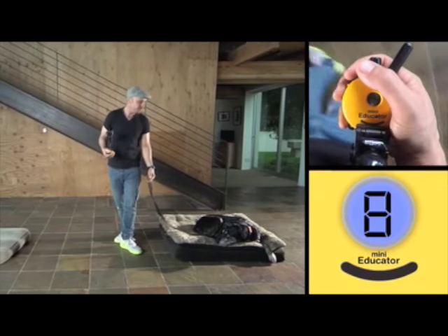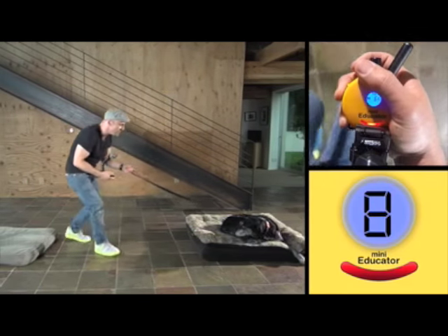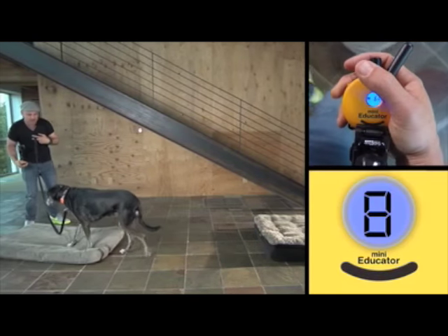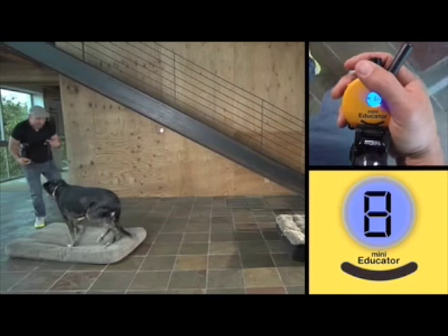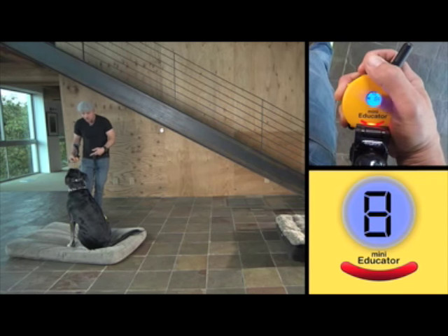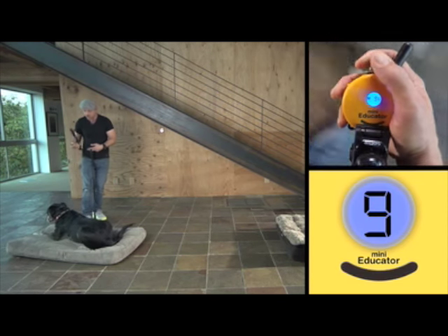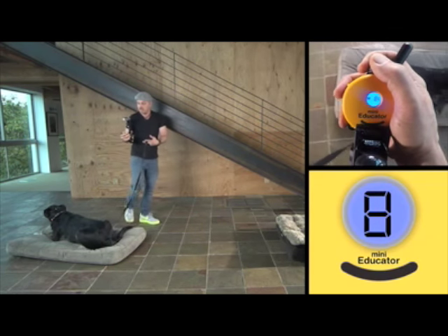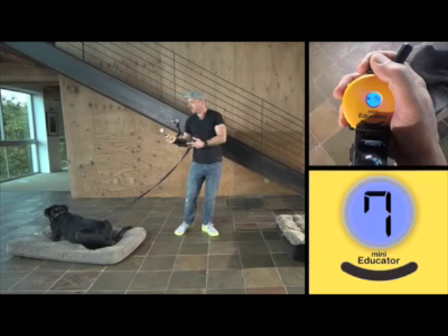And she's getting sleepy. Brendi, come. That's a girl. Place. A little bit of body language. Good. Sit. Down. Dialing up a little bit. Down. Good. And that's back to nine — so from six to nine. Very, very nice.